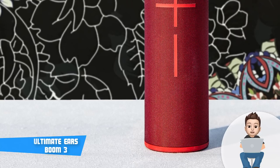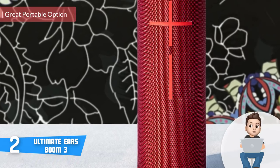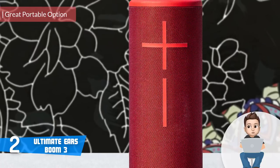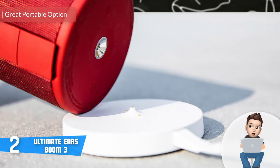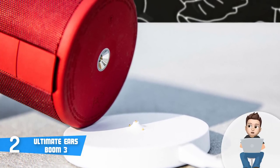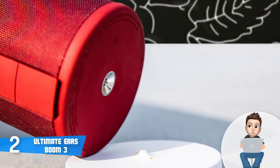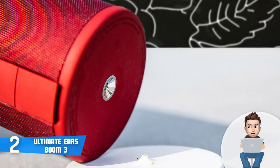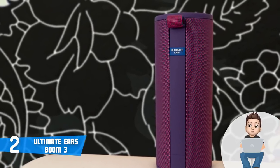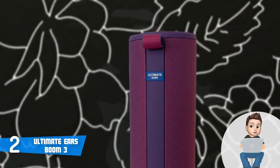At number 2 we have the Ultimate Ears Boom 3. The UE Boom 3 is a waterproof portable wireless speaker that was released a couple of months prior, but due to its incredible potential it quickly became a real sensation in the market. This unit is available in four colors on Amazon, all sharing the same price and performance, so feel free to choose whichever you want.